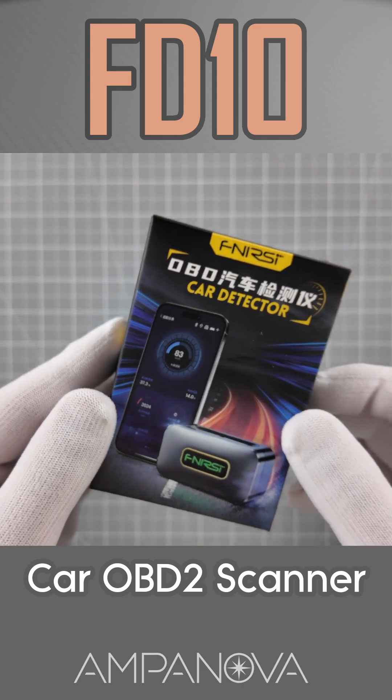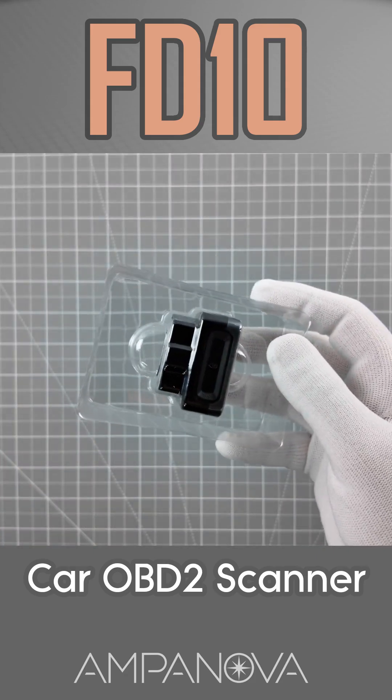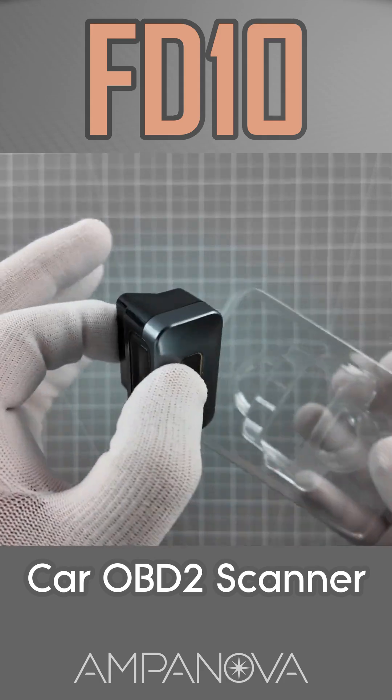Whether you're a car enthusiast, a daily driver, or a professional mechanic, the FNRSI FD10 OBD2 Scanner gives you instant access to your vehicle's health, right from your hands.